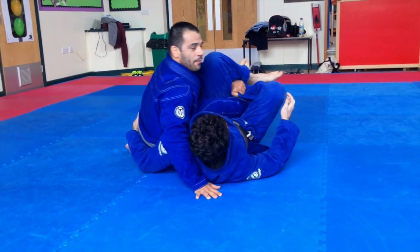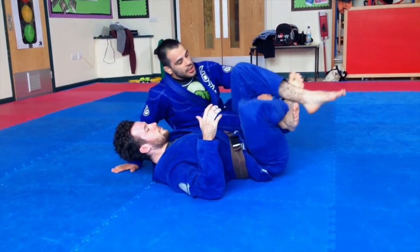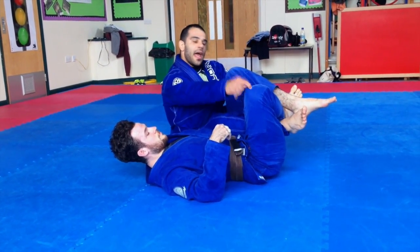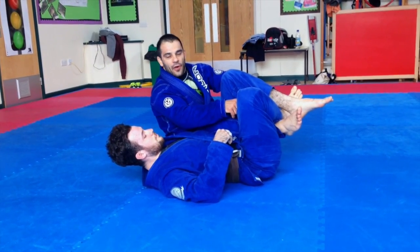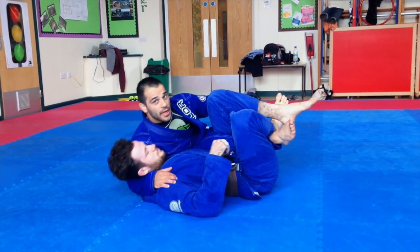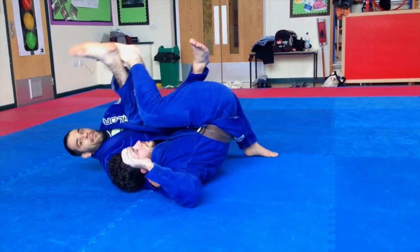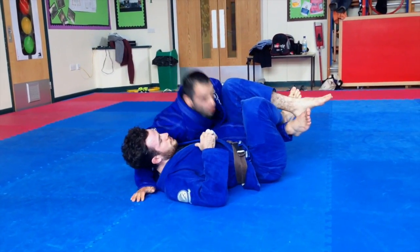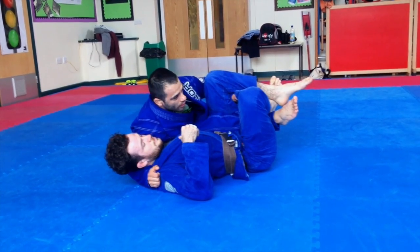Why am I doing that? Because he's going to need that leg to come up, so I'm holding that leg before I do my position. Be careful — in this position he could do the see-saw and come up. So I need to be all the time with my weight on top of his hips.